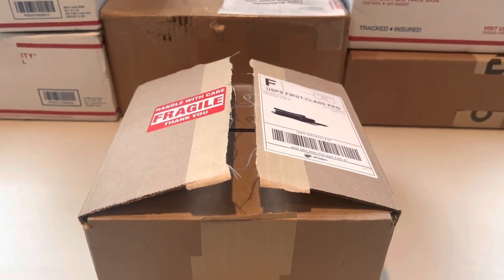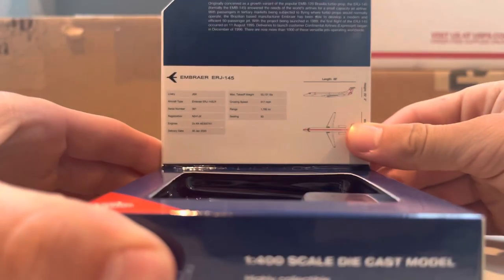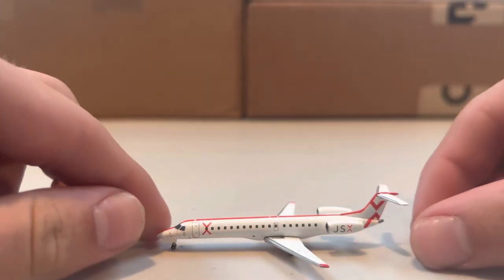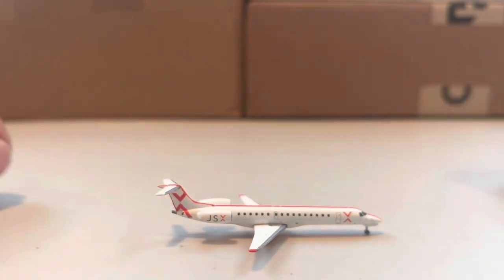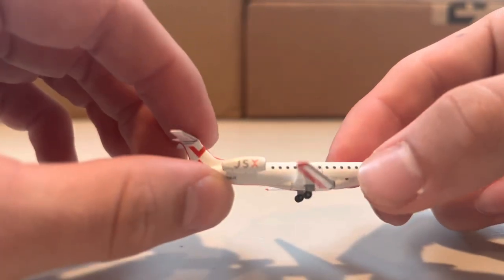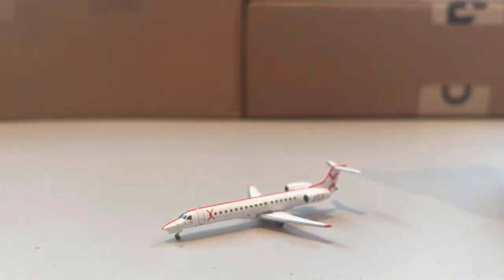Next we have an order from Panda Fox Toys, starting off with the JSX model. It's a pretty cool livery — I've never seen one in person but I've seen plenty of pictures and it's a really good livery. We've got the side, the stripe down the middle looking really good, the left side, the bottom, and lots of engine detail. Really solid model by Gemini Jets — I definitely recommend this one.